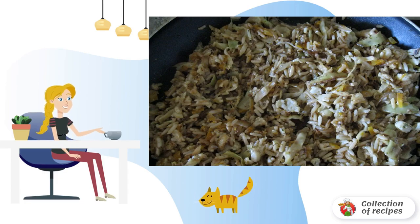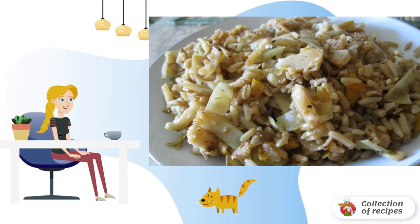It is better to cut the inflorescences of cauliflower. Cauliflower with onions is served hot and even cold. Bon Appétit!